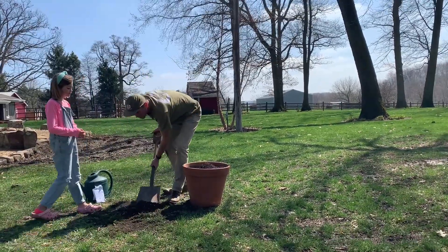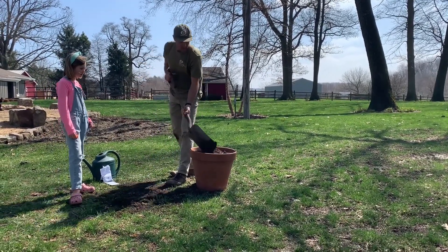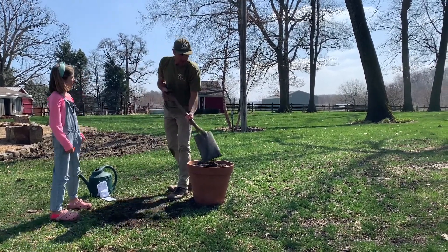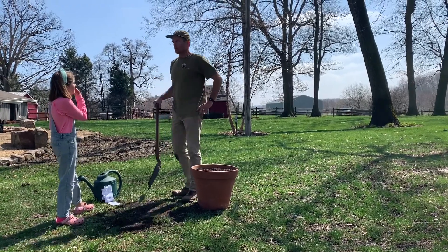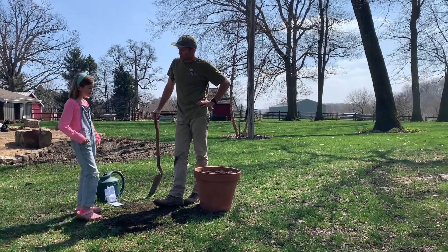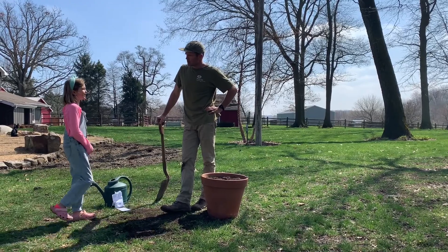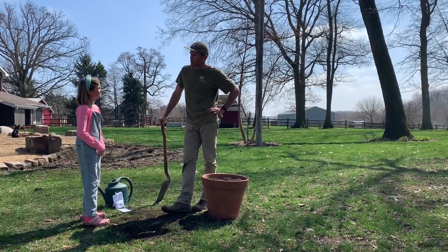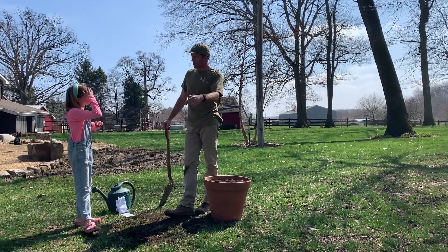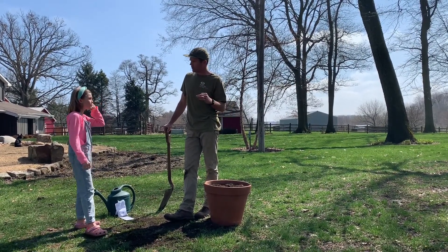A lot of people buy soil in bags when they go to plant flower pots, but you can actually make your own soil at home. We compost our coffee grounds, our food waste, and over time if you turn that over and over, that turns into soil. And it is the best soil for growing a garden.